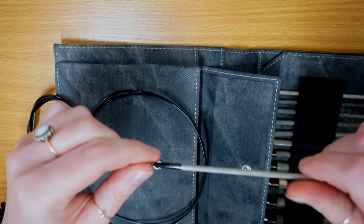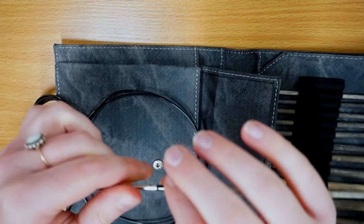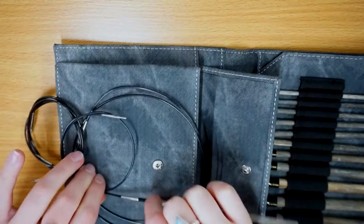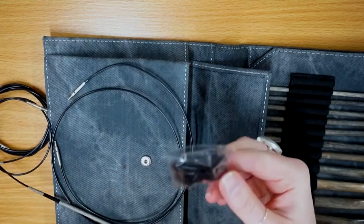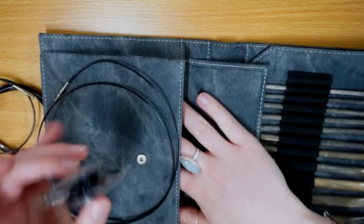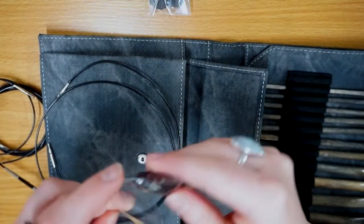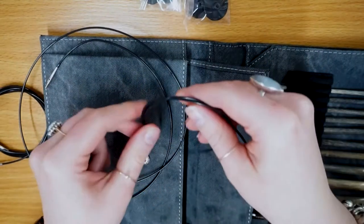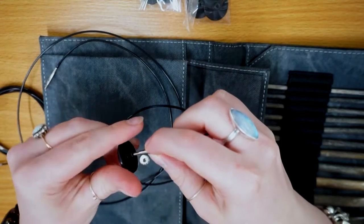These crochet hooks are fabulous in that you can just screw them on so easily. I do the first initial screw just by holding that section and then move down to the metal connector to make sure it's tightened. You also get caps with all of your hooks and cables - a total of eight stoppers for the ends of your crochet hooks or the ends of your cables.